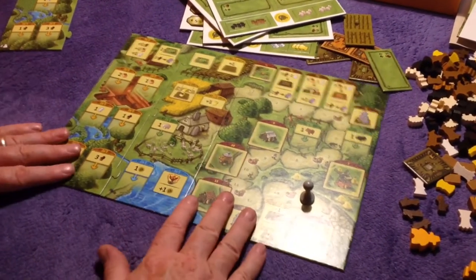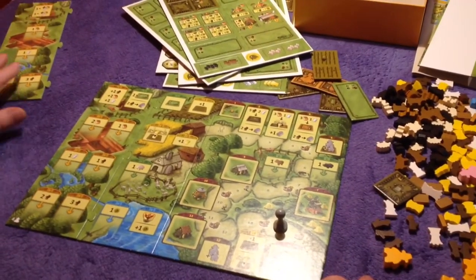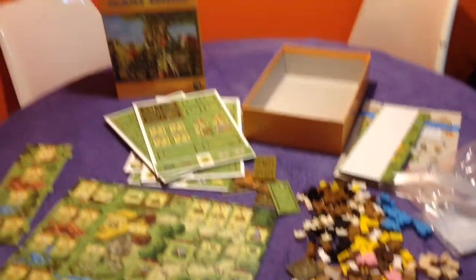So yeah, it looks really good — Agricola Family Edition. Really can't wait to see how it plays. Thanks for watching.